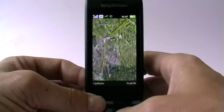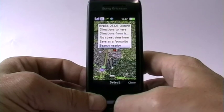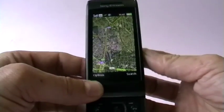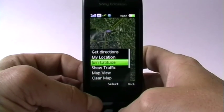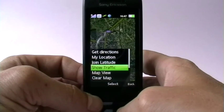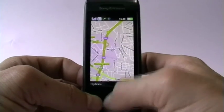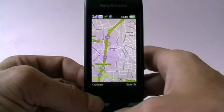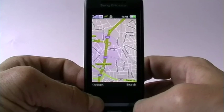Just trying to find my location on the map. Google Maps is the application that's pretty handy to see where you are and where you want to go. New with this phone, you can also join Google Latitude so you can see where your friends are, which is pretty neat. You can show traffic and switch the map view. It's pretty close — this is where they located me, but only because the GPS can't find a signal as we're indoors.